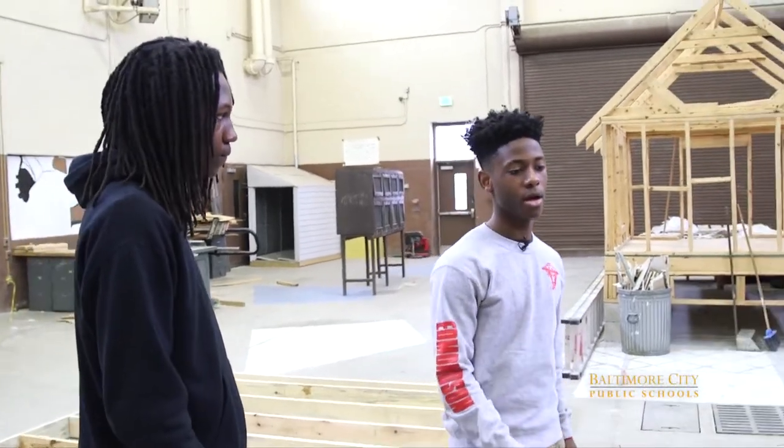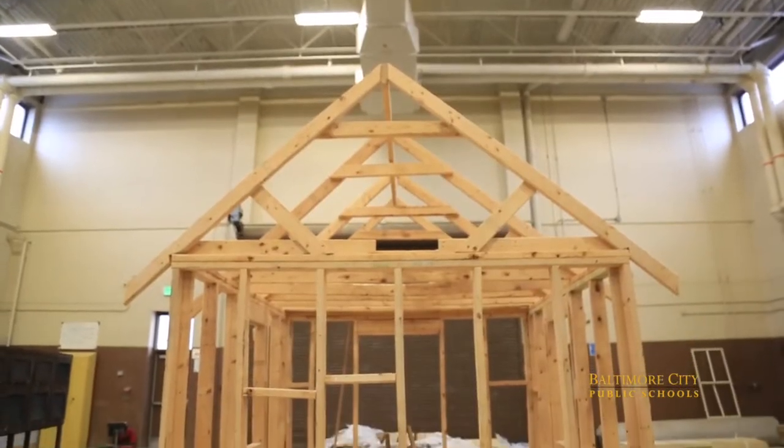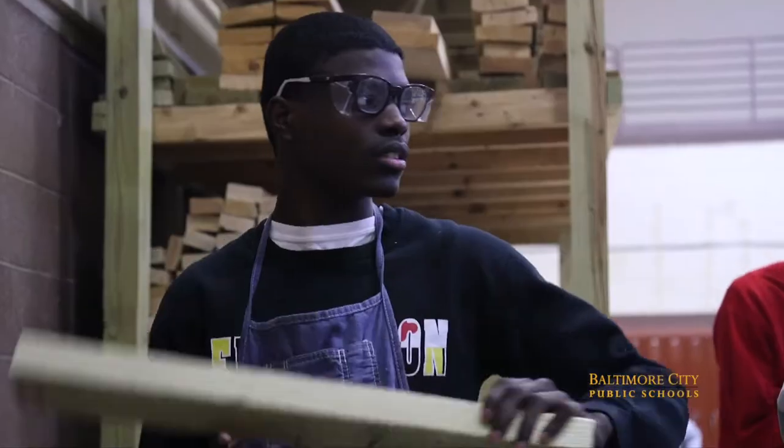Check this shed out — I can't believe they're building this in the wood shop. This is Robert. Robert, can you tell me what you guys have been doing in your project? So far we just started laying our frames for the shed that we're making in class. We're working on cross bracing to support the beams and the studs around the shed so it can be sturdy.